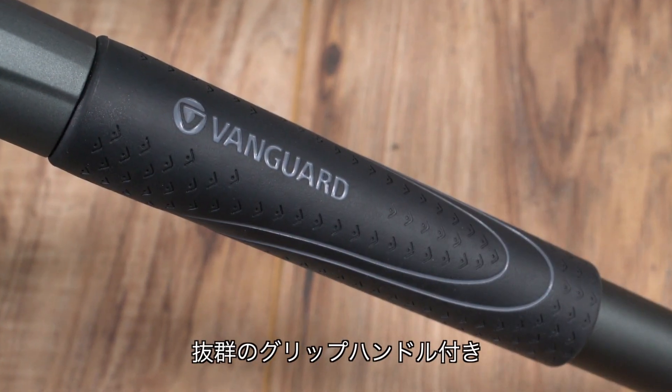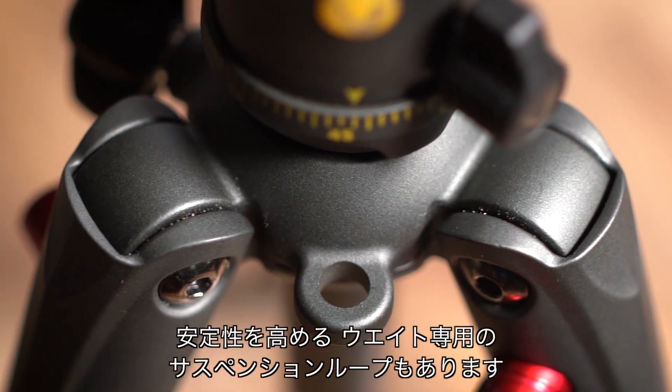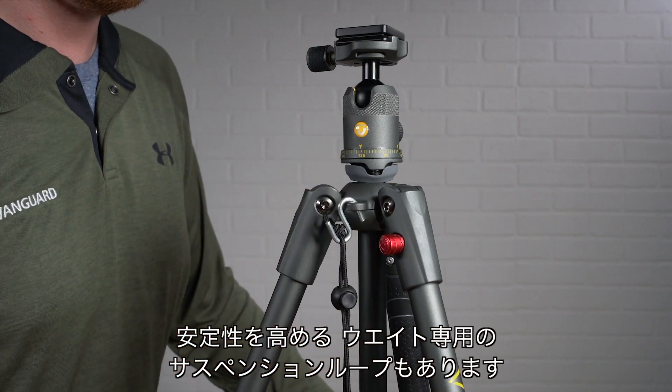The tripod's soft rubber handle provides an unbeatable grip. There's also a dedicated suspension loop on the canopy to accommodate counterbalance weight for additional stability.